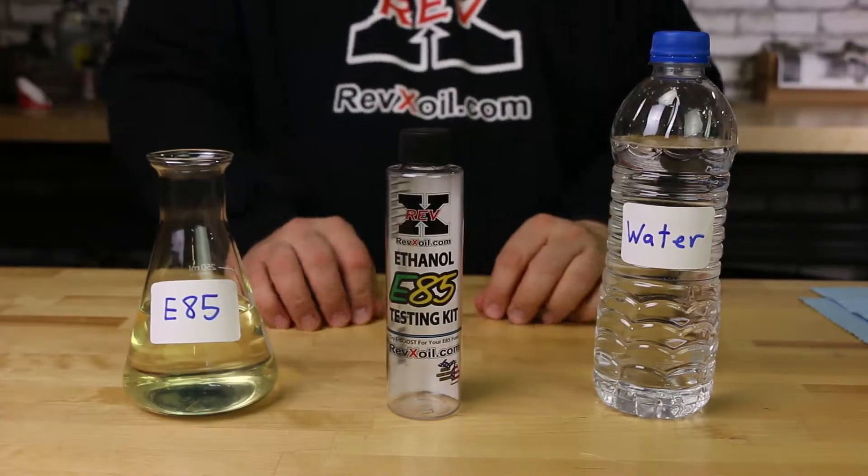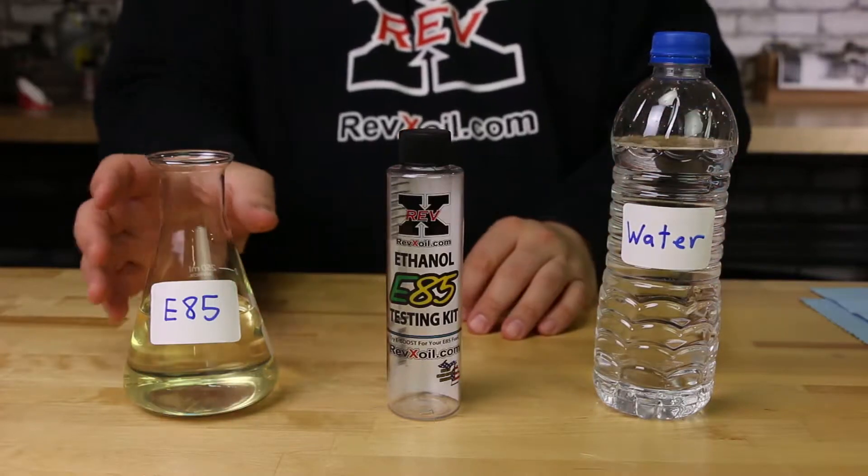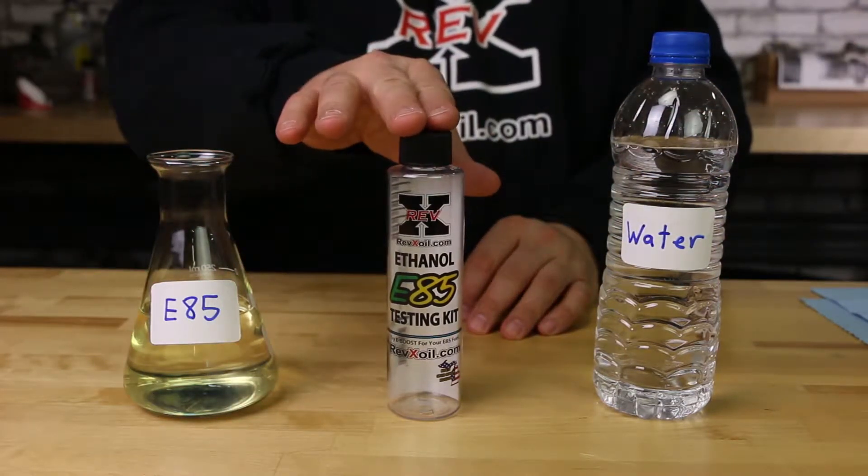To test your E85 fuel for ethanol, you'll need water, E85 fuel, and the Rev-X E85 ethanol testing kit, available at Rev-Xoil.com.